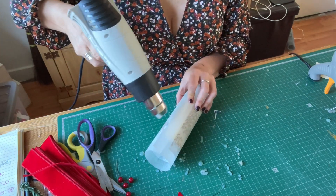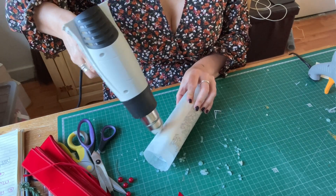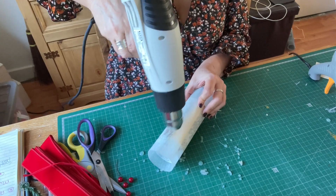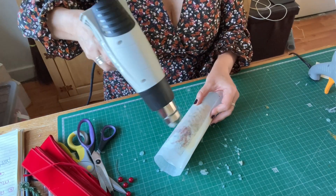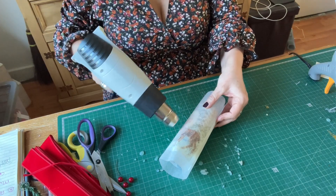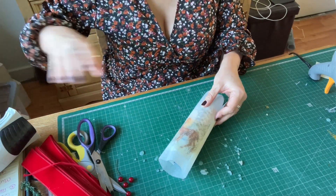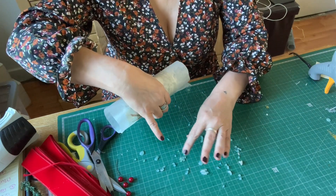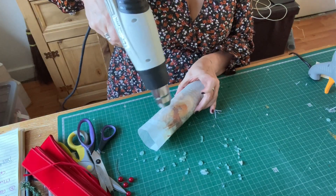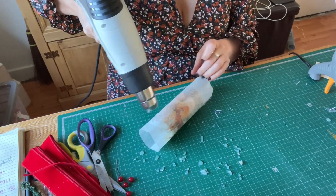I'm on the lowest setting because it's hot enough. As it heats up you see through the greaseproof paper - can you see that it starts to stick? I need to turn it off a minute because I need to move it round, and it's melting the glue on the table so I'm sticking to that. Yeah, they are lovely - basically you're melting the napkin into the candle.